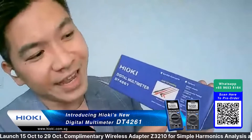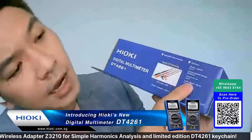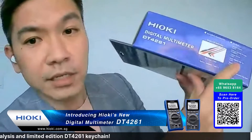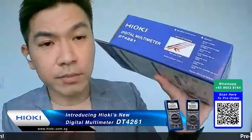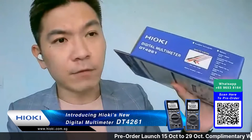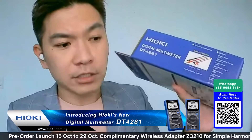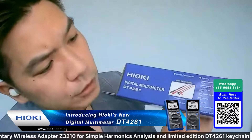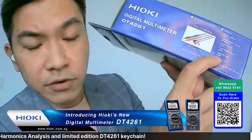Other optional items Eugene mentioned include the communication package, pin set, alligator clip set, and the magnetic strap. The magnetic strap is very useful if you want hands-free operation - you can hang the multimeter while doing your measurements. You'll need this magnetic strap for that.